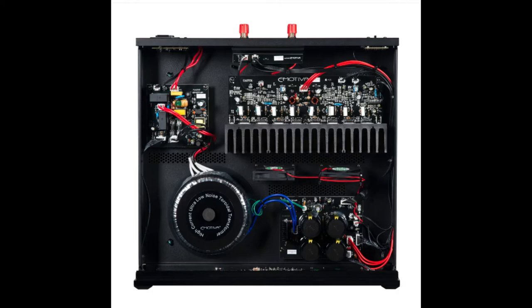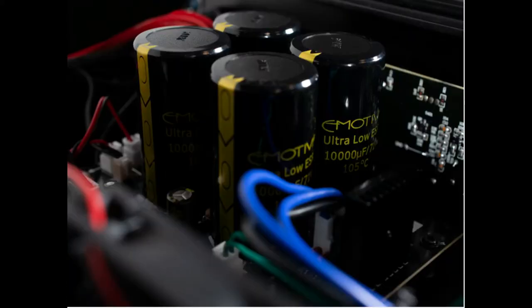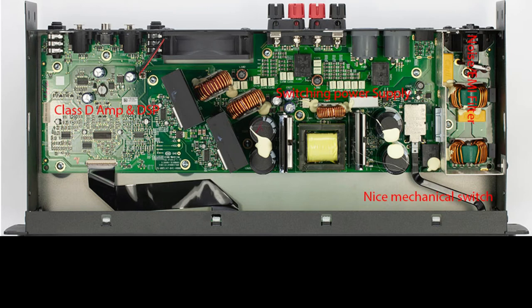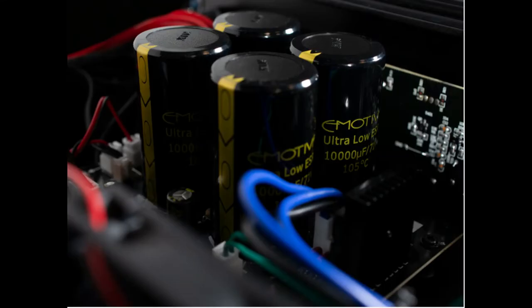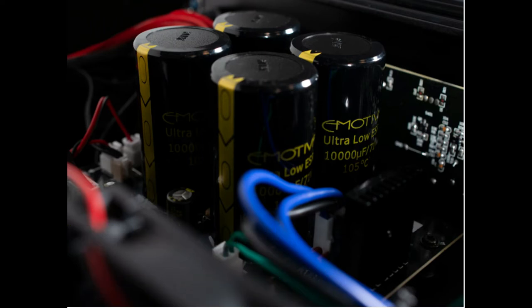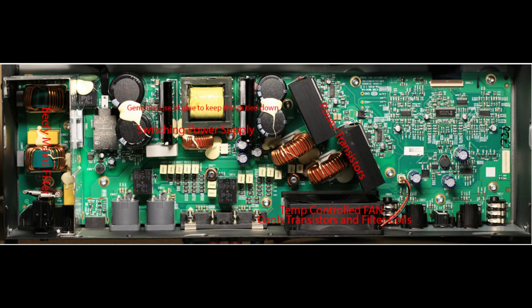The devil is in the details. Inside the Emotiva are 105°C electrolytic capacitors — good quality electrolytics. The Crown cheaps out a bit with 85°C electrolytic capacitors. As far as longevity goes, that could matter over time. I appreciate the attention to detail Emotiva gave by using a slightly more capable and, in my opinion, probably longer-lasting electrolytic capacitor — they're the heart and soul of your power supply. Next is the huge toroidal transformer the Emotiva uses because it has a linear supply, versus the very small EI-core transformer inside the Crown.